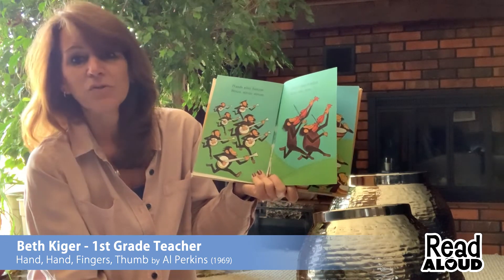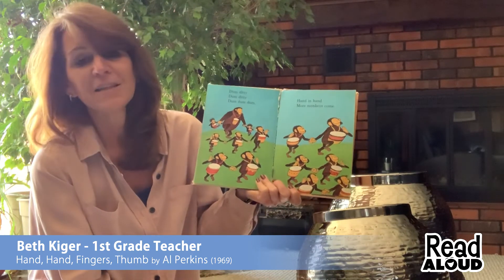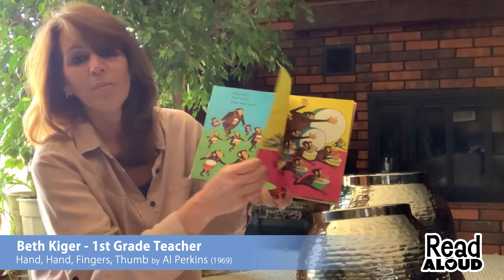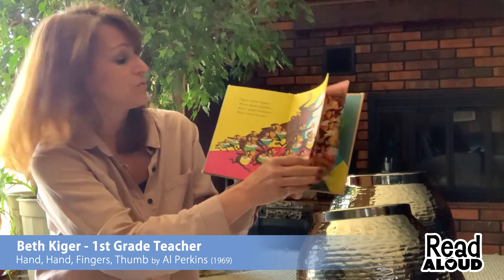Hands with banjos, strum, strum, strum. Hands with fiddles, zum, zum, zum, zum. Dum-ditty, dum-ditty, dum-dum-dum. Hand in hand more monkeys come. Many more fingers, many more thumbs, many more monkeys drumming on drums.